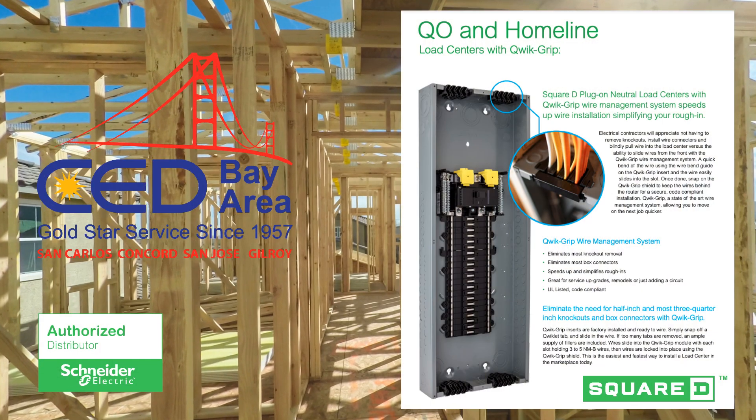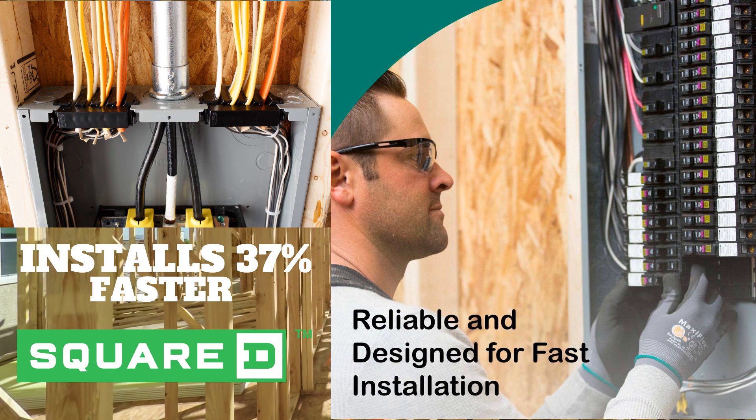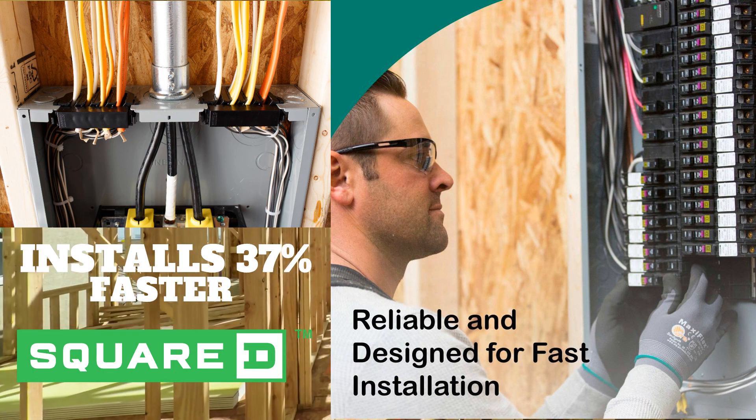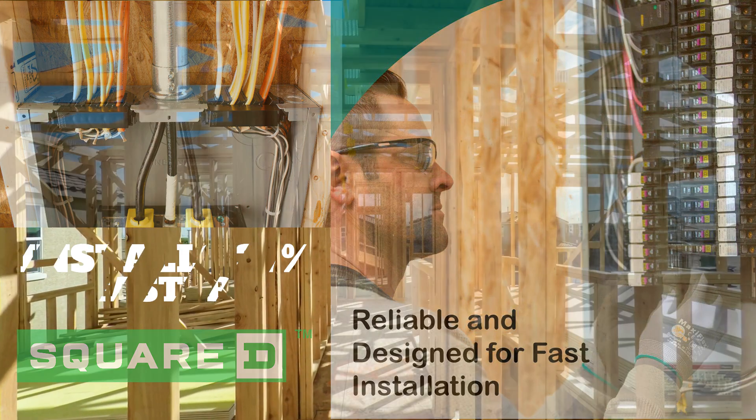Have you seen the new quick grip load centers with plug-on neutral from Square D? They have designed a load center that will install up to 37% faster than a traditional panel. Watch this short video to learn more.